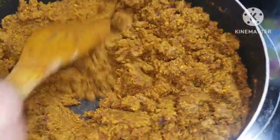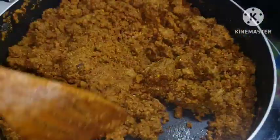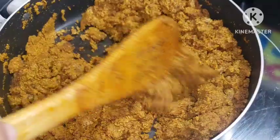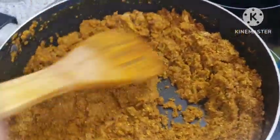All you want to do is mix it until it is well combined. Mix your ogbono until it is well combined. This is going to be going straight into the pot — all of my protein is in the pot — it's going straight in.